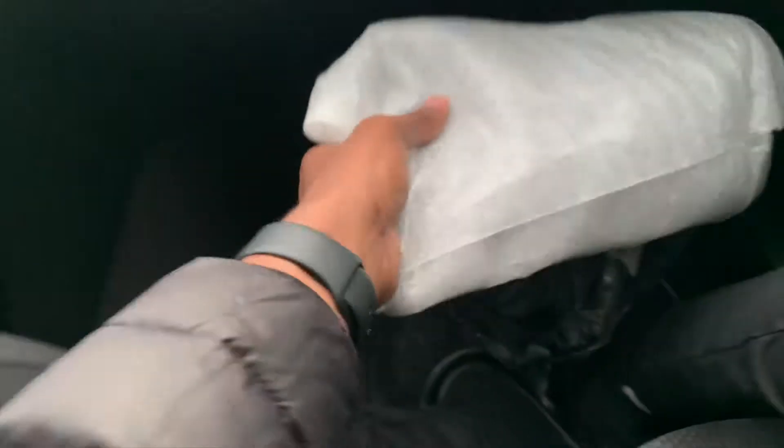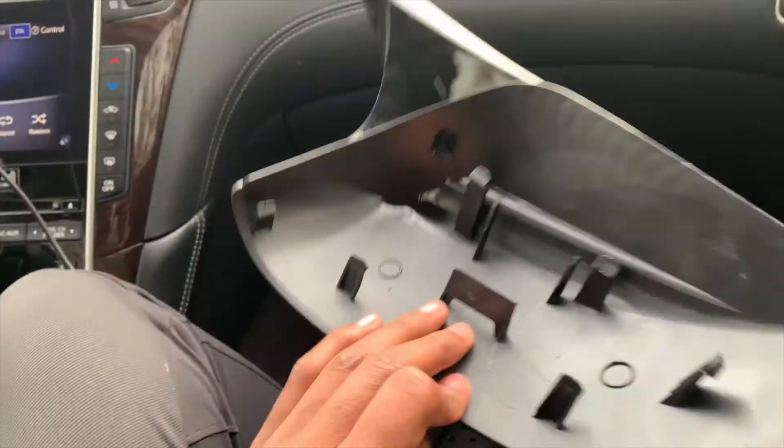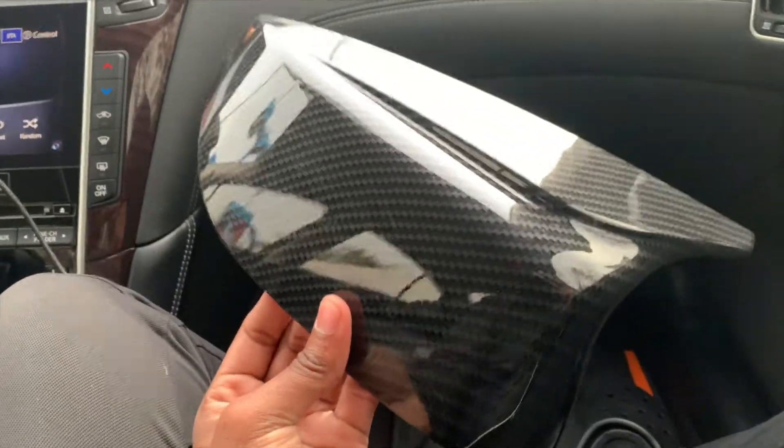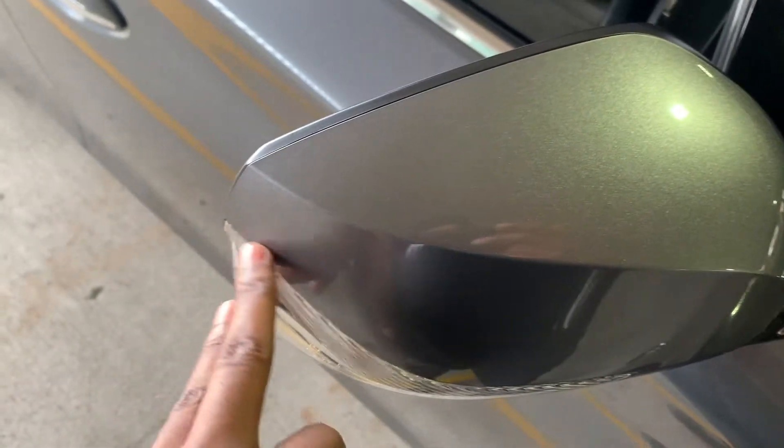Alright YouTube, I got my car on fire — mirror, catch this. This is the same day, I know, but I'm ready to put it on so y'all know how to do it too. Most people use a heat gun to get it off, but I don't got one.